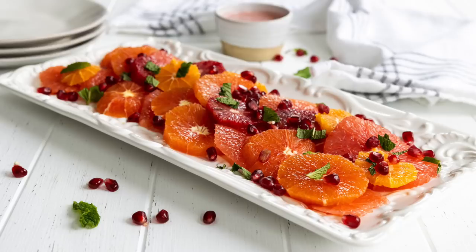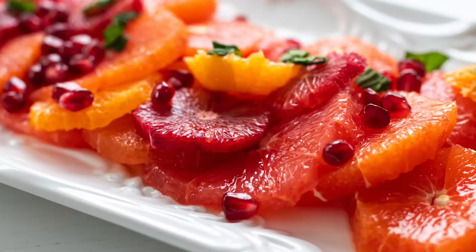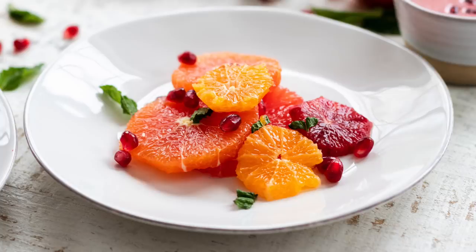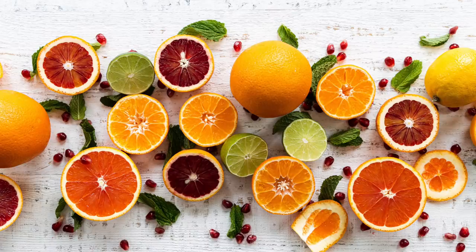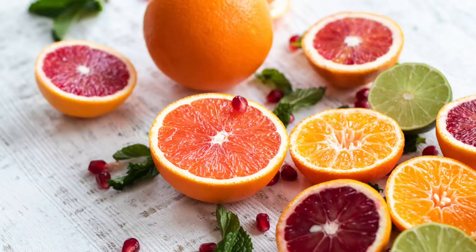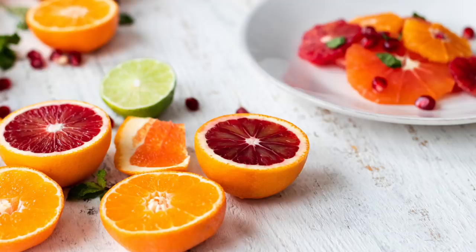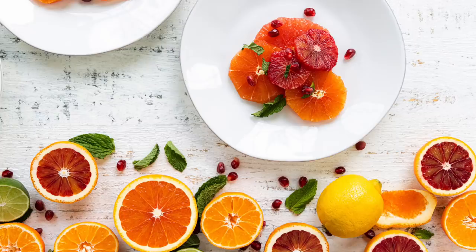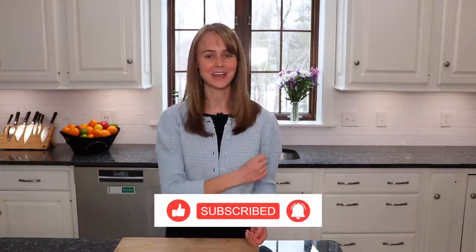Hey there, I'm Chef Ani and today we are making a phenomenal citrus salad. I love this salad — I love the way it looks, it is so beautiful, I love the way it tastes, and this is the time of year when citrus is in season. I'm also going to show you how to make one of my favorite salad dressings, which is a pomegranate dressing. It is beautiful — I love that pink color and it adds such sparkle to any salad you put it on. So let's get right into this video and get cooking.